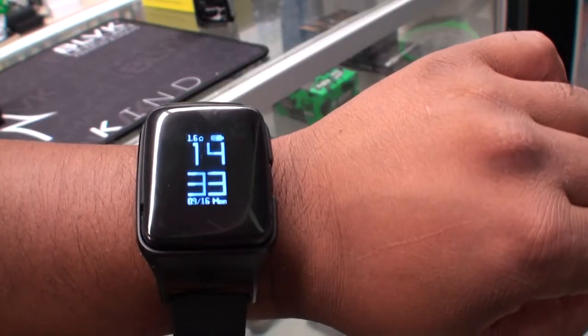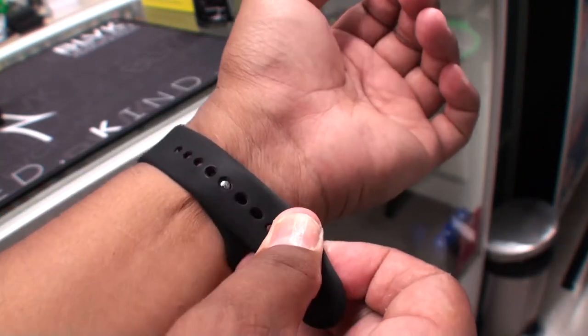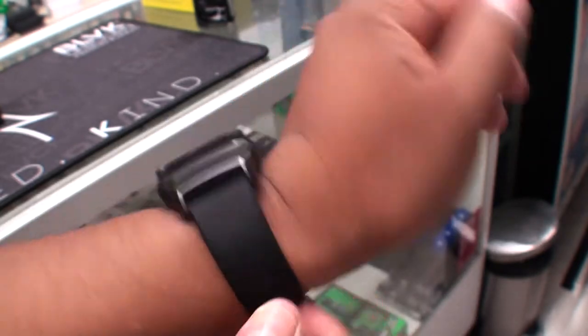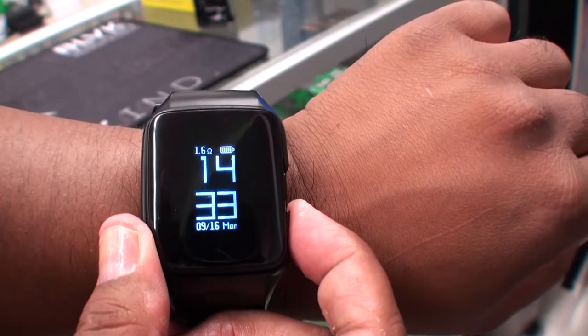Now, in the packaging you are, of course, going to get the amulet itself. You're going to get the wrist strap, which makes it the watch. And then you will have an extra 1.6-ohm coil in addition to the one that comes preset in the pod.